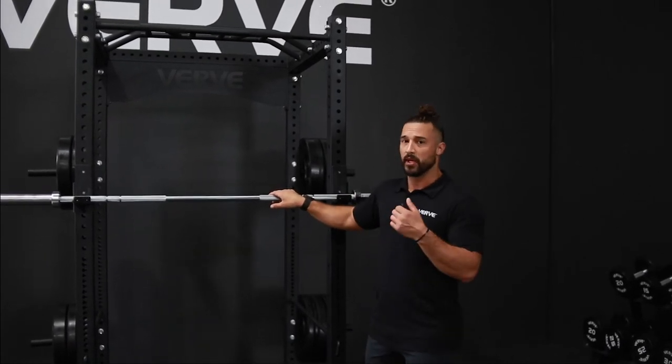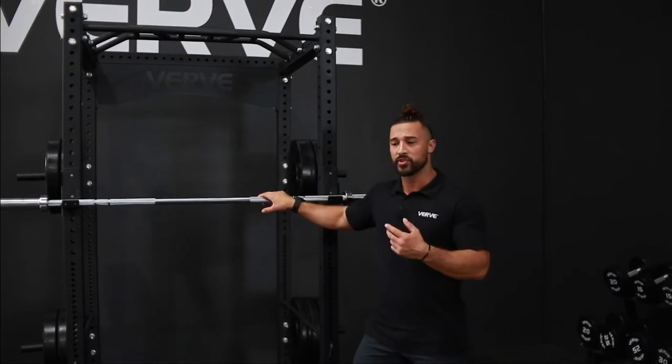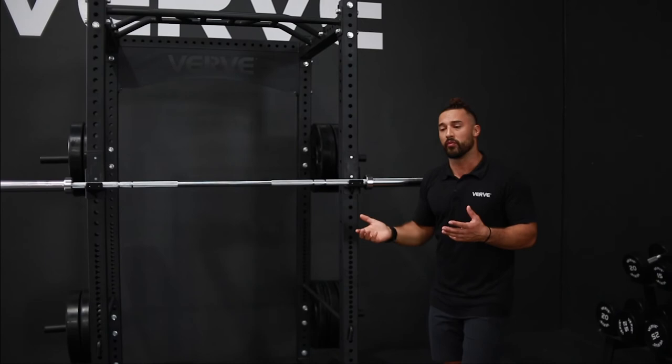This bar is great for you to be able to do your basic exercises at home, like your squat, your bench, your deadlift — just a bar that is good all around.